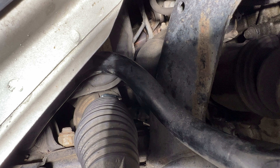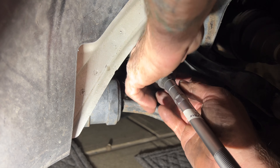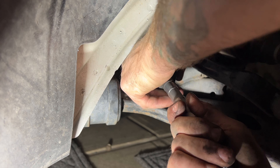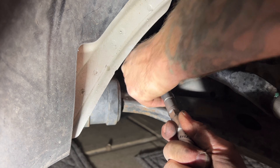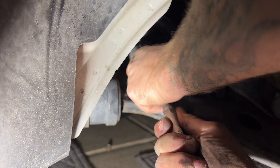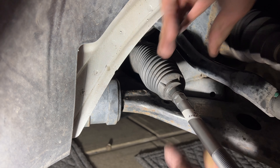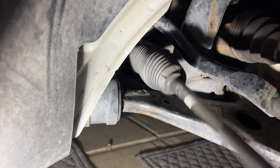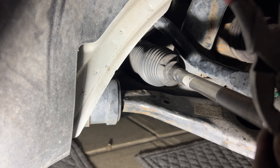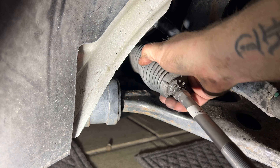Next, go ahead and pull this boot back to this portion right here - that's where our original clip was. Just pull on it, get your fingers in here - it can be kind of stuck on there. Get that into position right there, grab your clip, and go ahead and get that back on there.